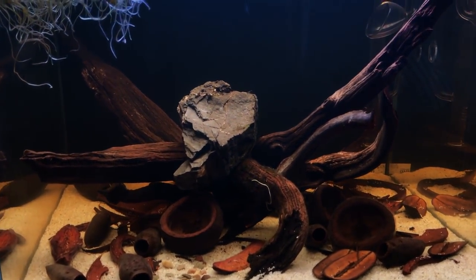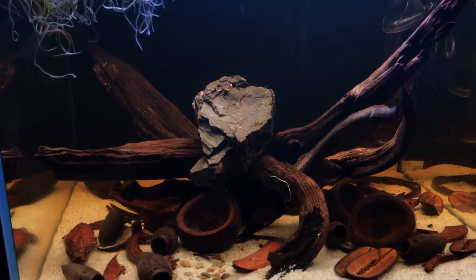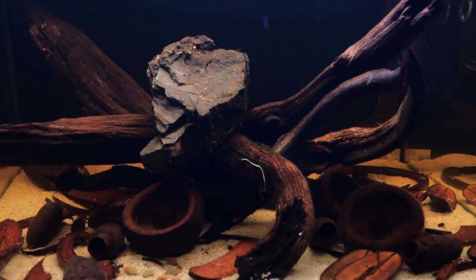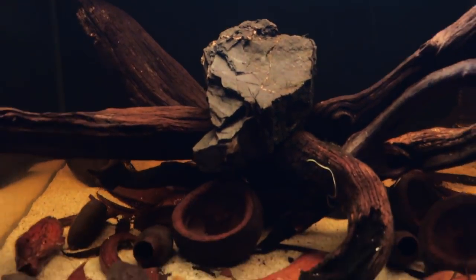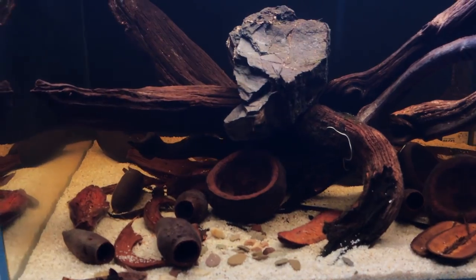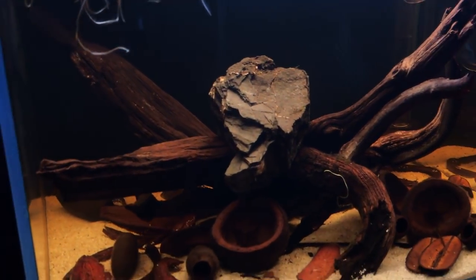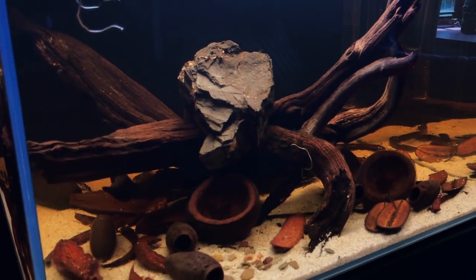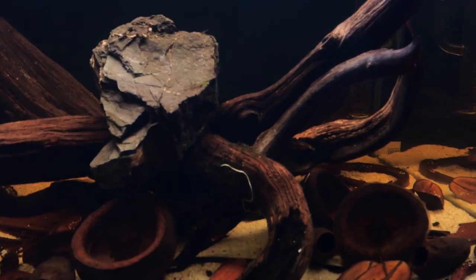I've rearranged the wood probably three times in an attempt to get something I like the look of. Unfortunately there are a couple of pieces that are quite floaty, so I've had to put this rock on top, which obviously doesn't look in keeping with the rest of the aquascape. Just bear with me until the wood gets saturated enough to sink on its own.